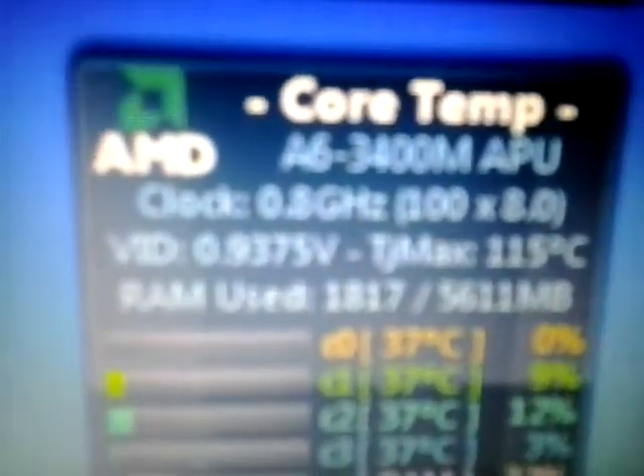So this is an HP Pavilion G6. It's got an A6 3400M APU. The GPU boost is at 3GHz, although that'll only clock one core at a time. It is currently overclocked to 2.4GHz.